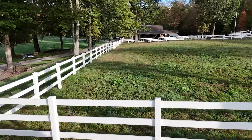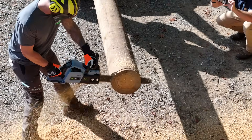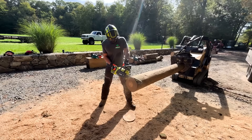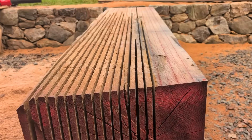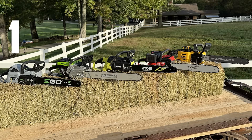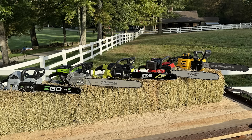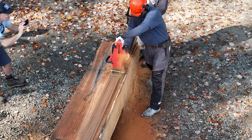Many tree care and forestry pros rely on a 20 inch saw as their do-all workhorse. Firewood cutters often refer to a 60cc saw with a 20 inch bar as the one saw solution. This length offers enough cutting capacity for everything from limbing to bucking larger wood, as long as the saw has the power to pull a bigger, heavier chain without bogging down. That gave us a big question to answer: Is there a true battery replacement in this category? We identified five models sold with an OEM of 20 inch or longer bars, and we ran them through a battery test to determine the best large capacity chainsaw for 2025.